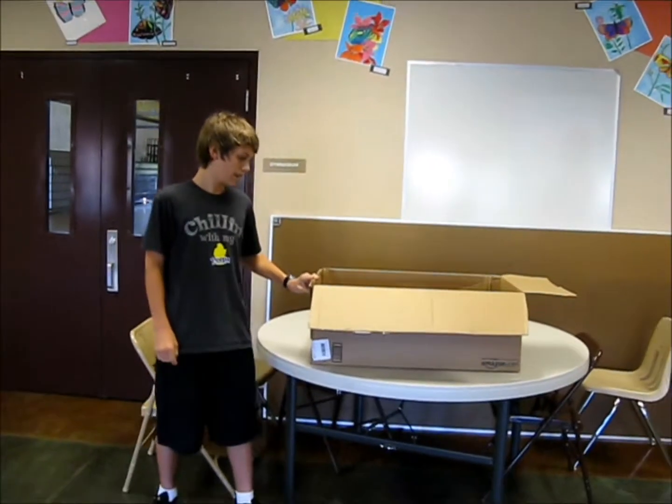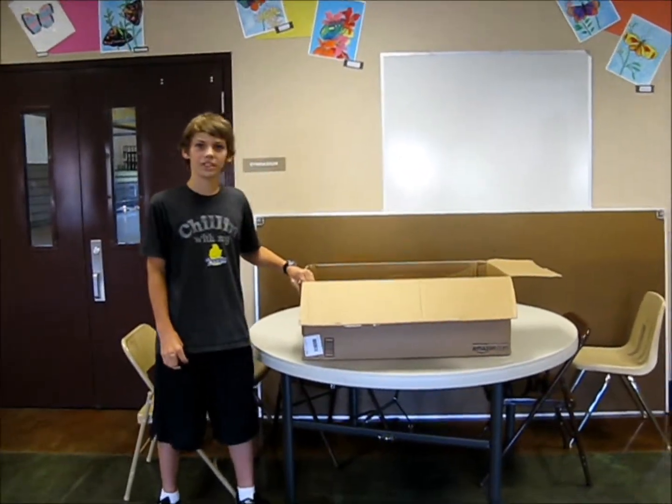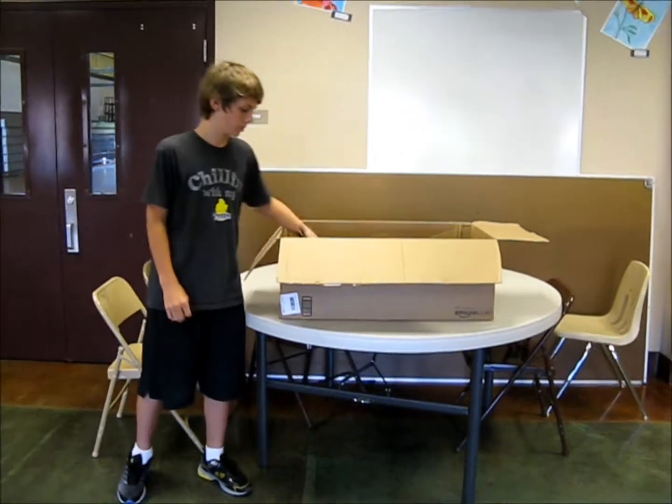Hi, this is Sam from UCS Productions. As you have probably known, we are doing a lot of green stuff in our classroom, including our MEP storage room. But lately, we have run into a problem.